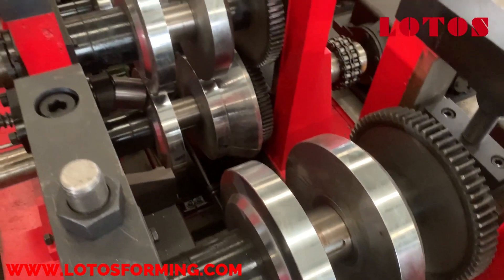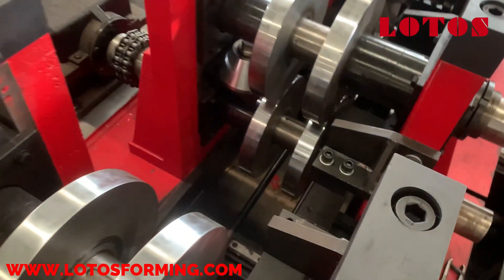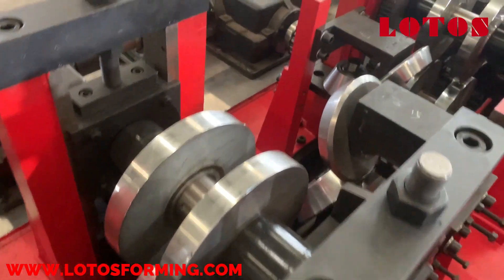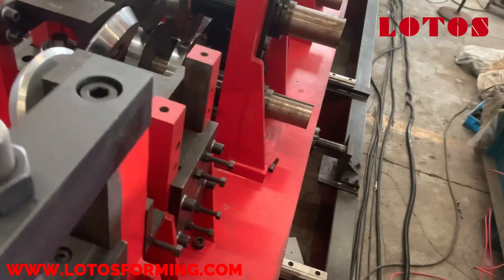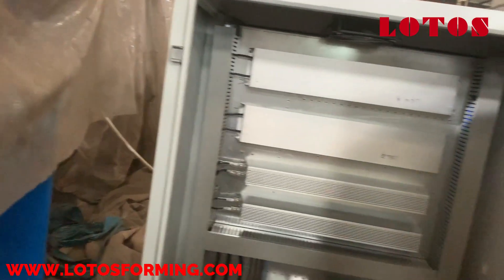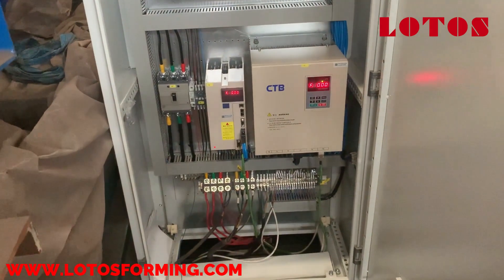You can check — we hide the motors under the machine. There is a motor for auto size change and a motor for changing the different profile from C to Z. Here is the electricity cabinet for the forming machine.